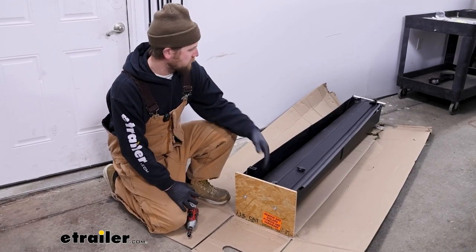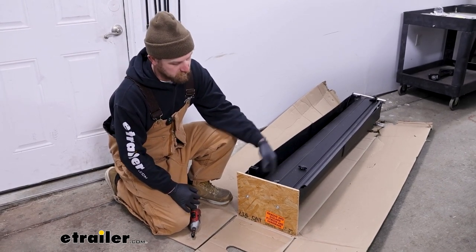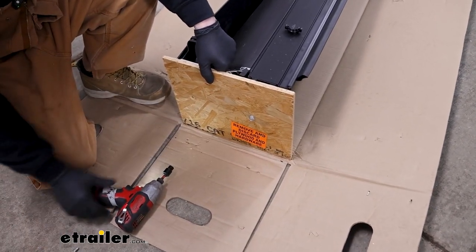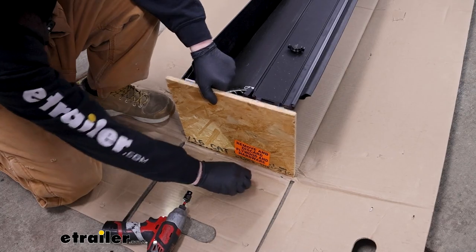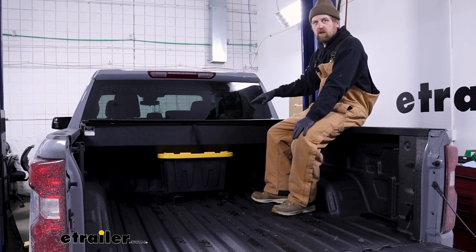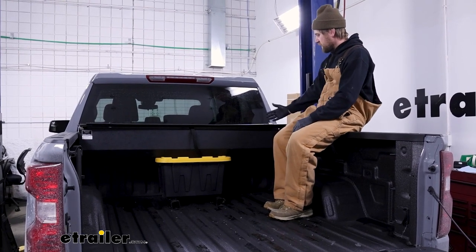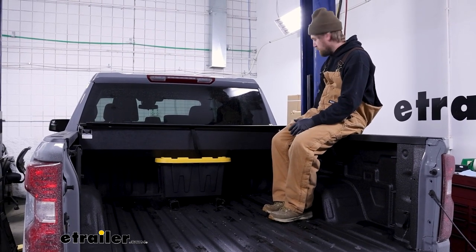To begin our installation, we're first going to need to take out all the packing material on our cover. It's going to come shipped with these protective pieces of wood on each side. We'll pull those out using a three-eighths socket - we're not going to be reusing these bolts or the wood at all. What you want to do now is take the canister and place it in your truck bed, up pretty close to the cab. You can stack it on whatever you've got - we want to get it roughly in position and have the top of the canister be two or three inches above the bed rails.